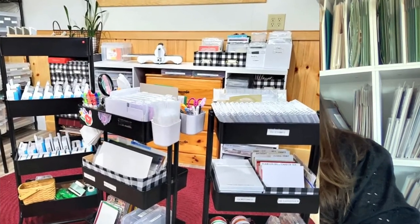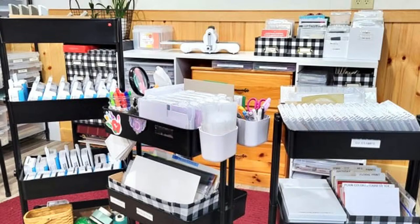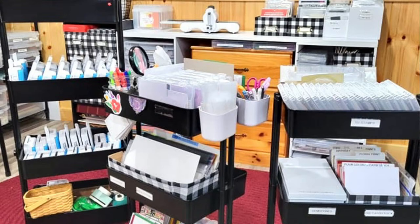I love that her carts are all black and they all match. There are two carts with three shelves and one cart with four shelves — you can get Michael's carts with three or four shelves. Darlene has punches on one cart and tools on another. The third cart has all the punches on it.